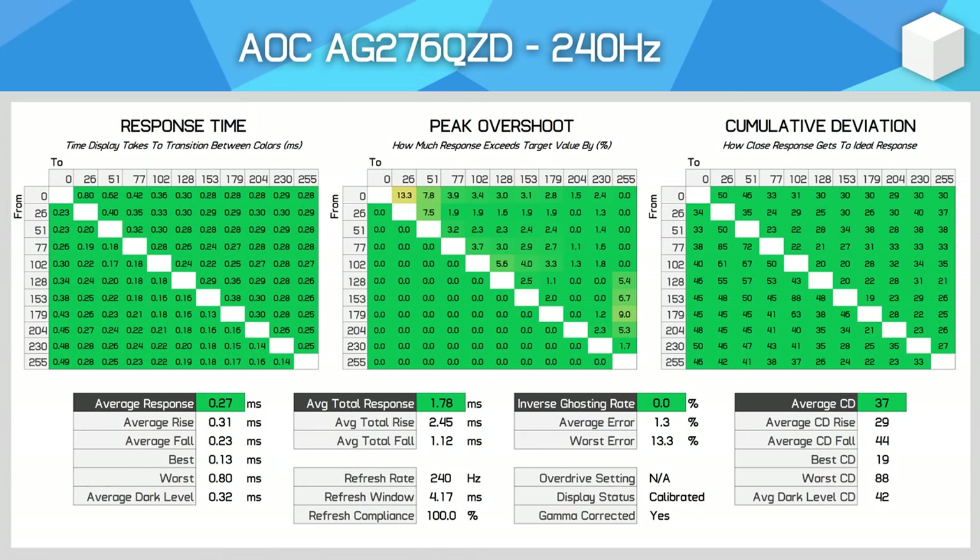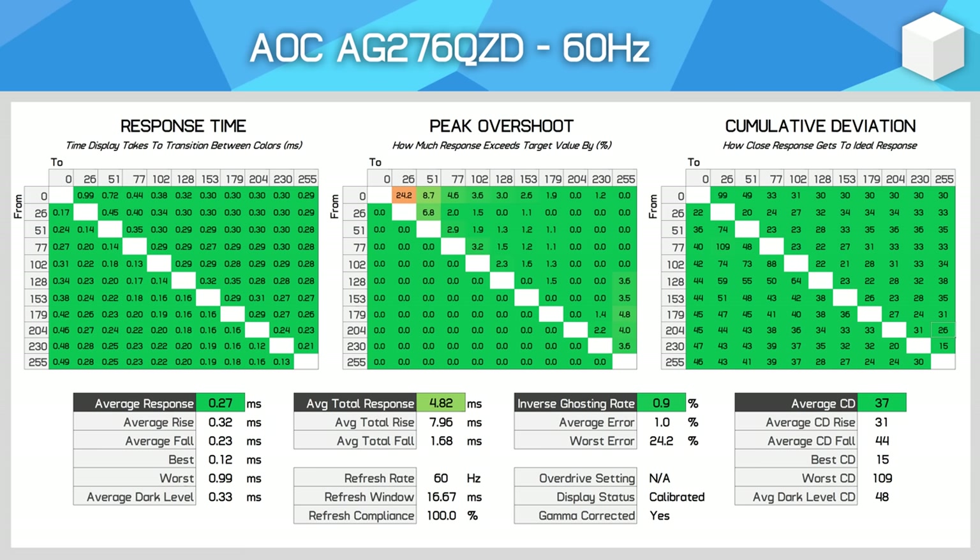Motion performance is exactly the same from the AG276QZD as other OLED monitors. At 240Hz, this is an extremely fast monitor with an average response time of 0.27ms, no appreciable overshoot, and excellent cumulative deviation. The only notable difference versus the LG model is that the LG had a more pronounced period of overshoot lasting one refresh cycle. We also get excellent numbers across the refresh rate range, as OLED panels do not change in performance at lower refresh rates unlike LCDs. For variable refresh rate gamers, this is an excellent choice, and we don't see overshoot artifacts at 60Hz either, which was a minor issue on the LG equivalent.